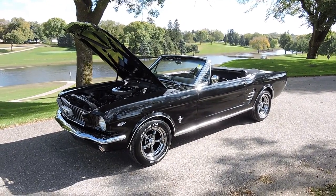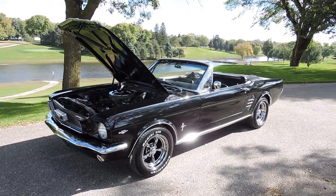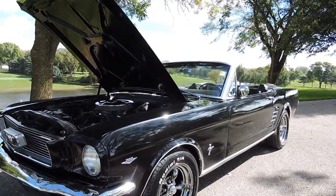This is a beautiful 1966 Ford Mustang convertible. It's now done in a triple black — black paint, black top, black interior. Absolutely beautiful car.